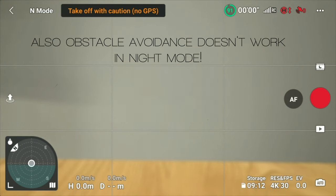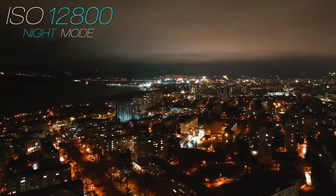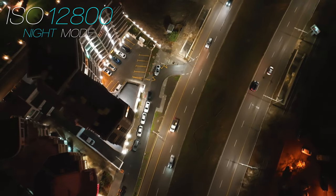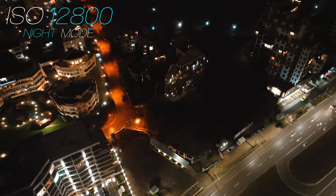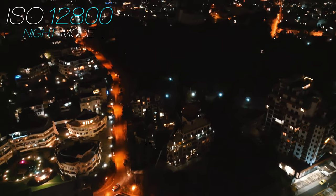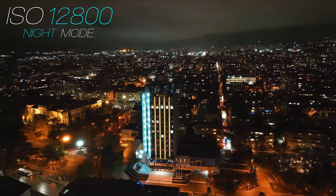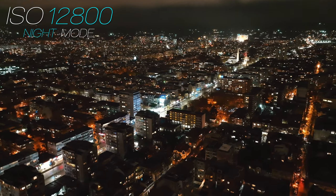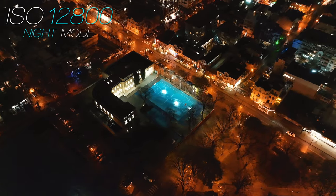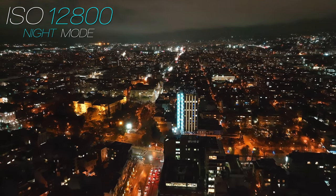There is a trade-off: the maximum resolution in Night Mode is 4K at 30 frames per second, instead of 5K at 50 frames per second, which was the previous maximum for regular video. I really think it's a good trade-off for that clean, quick, and easy workflow for shooting at night. The results are pretty good, and I'll be using this feature every single time I fly at night. However, I'm noticing there's a little too much noise reduction applied, so the footage looks soft and lacks a little detail.